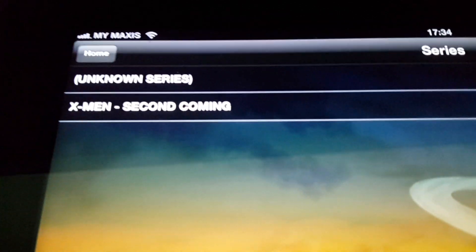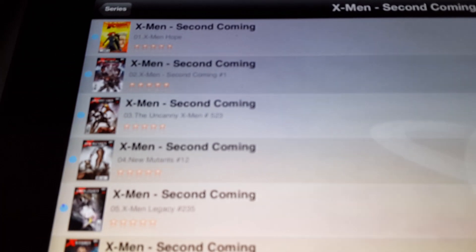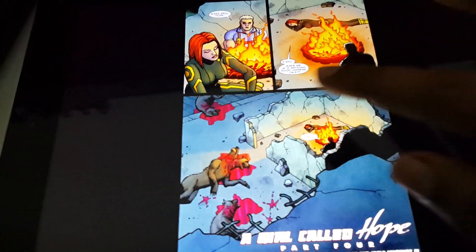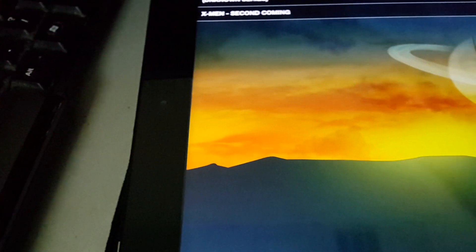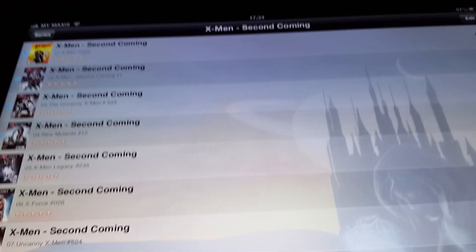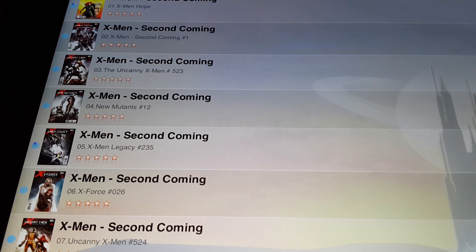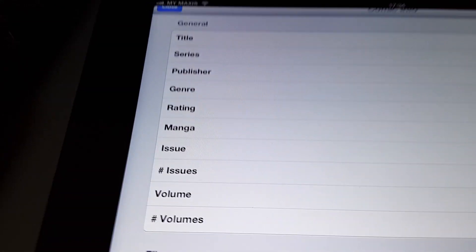Here are the series — I've got only one uploaded so far. Click on that and here are the comic books. It's quite fast. That's the last page, that's why it didn't move. One cool thing about this app is that when you edit, you can do all the editing right here and you can do a lot.